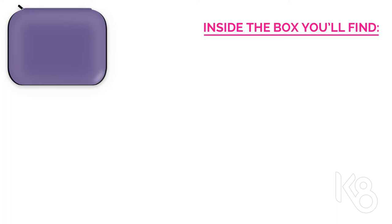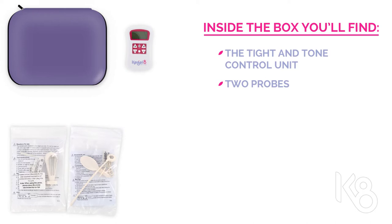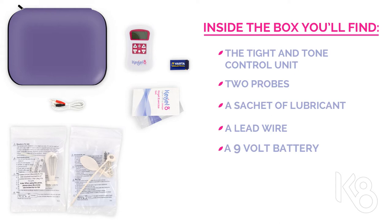Inside the box you'll find the following: the Titan Tone control unit, two probes, a sachet of lubricant, a lead wire, a 9 volt battery, and a user guide.